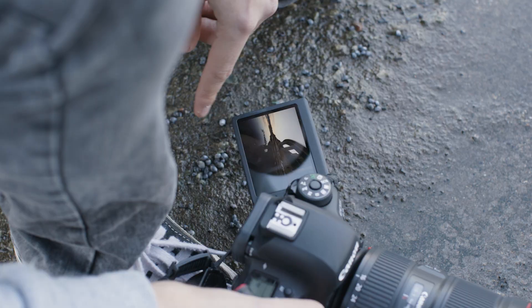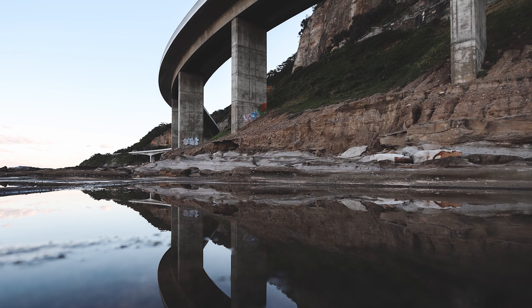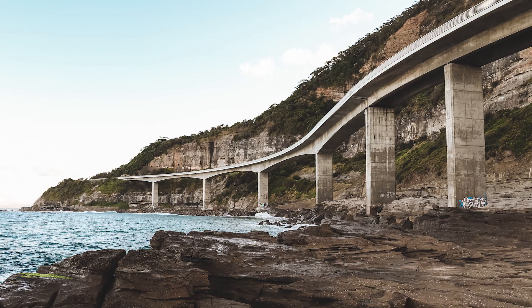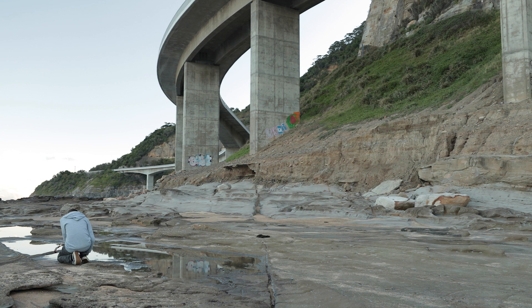So this camera has got a really neat feature. I'm able to shoot from this low angle using this flip screen. I can compose and shoot on the touch screen with the touch shutter. It's really simple, really intuitive. Coming from an original 6D, I can really notice the speed and accuracy of this focusing system.